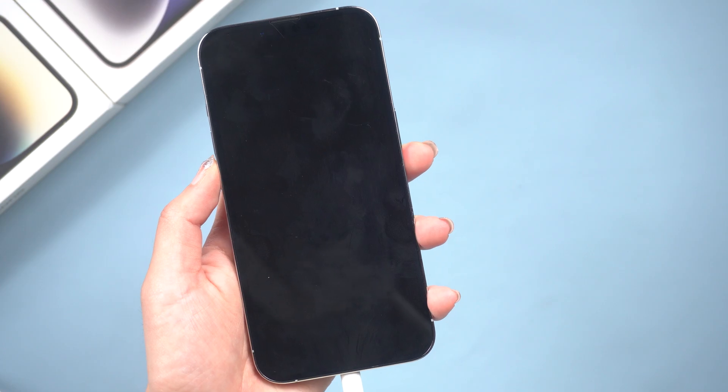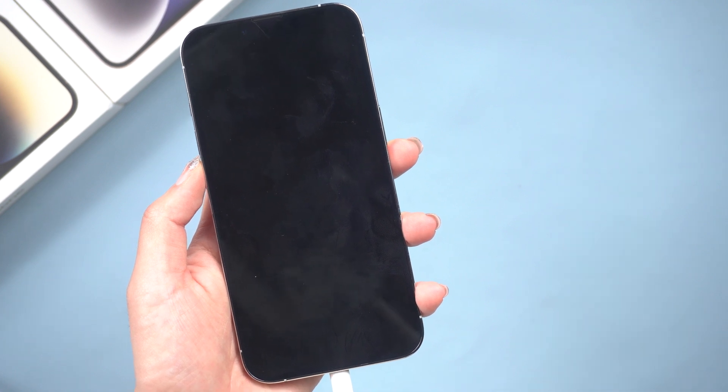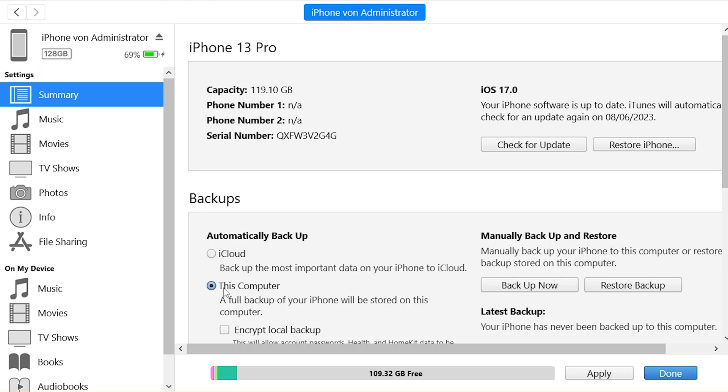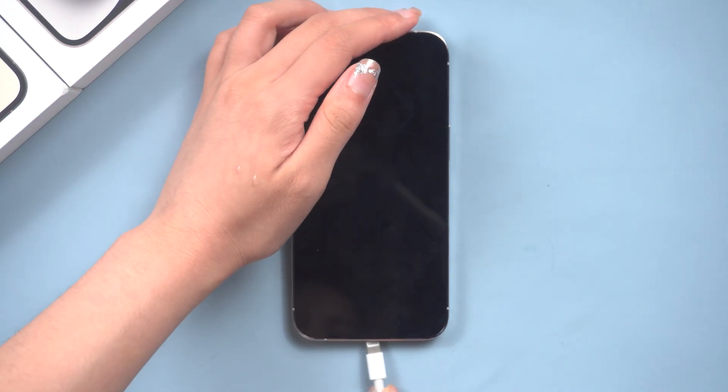If a force restart doesn't work, you can try repairing your iPhone with iTunes. This will restore your iPhone to its factory settings, but it will erase all of your data. So make sure you back up your data before you start. Next, you need to put your iPhone in recovery mode first, so connect your iPhone to iTunes.